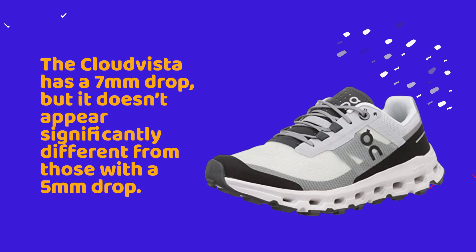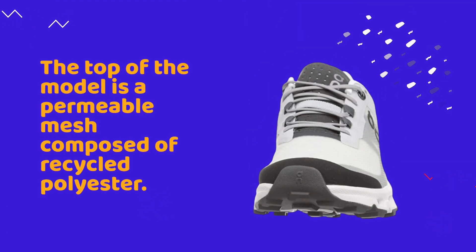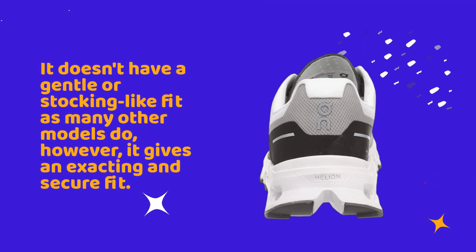The Cloud Vista has a seven-millimeter drop, but it doesn't appear significantly different from those with a five-millimeter drop. The upper of the model is a permeable mesh composed of recycled polyester. It doesn't have a gentle or stocking-like fit as many other models do; however, it gives an exacting and secure fit.